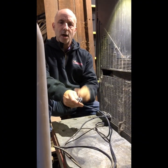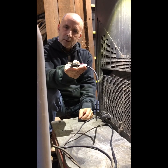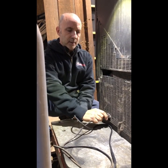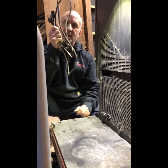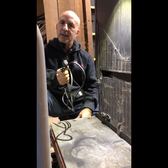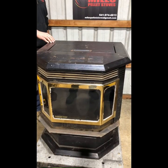Very important: prior to doing any work on a pellet stove — or today, the auger motor — unplug, unplug, unplug your stove from the wall. You can also unplug right here on the back of the stove. Set it aside and confirm you have no electricity before moving forward.